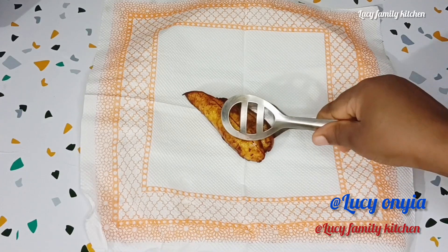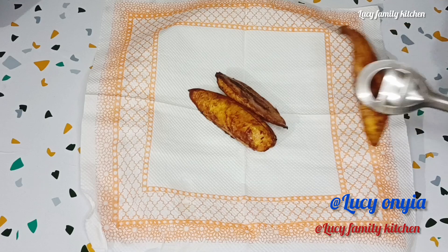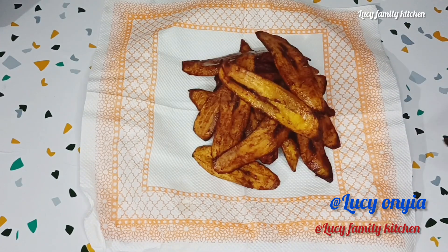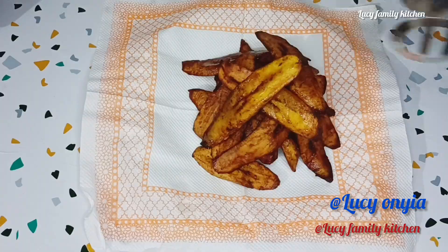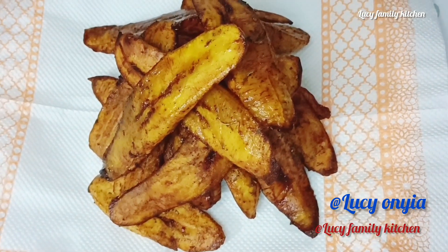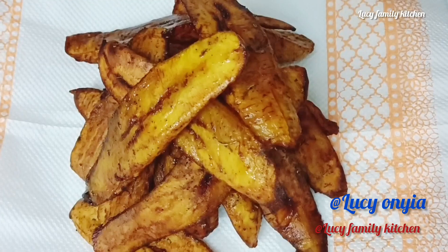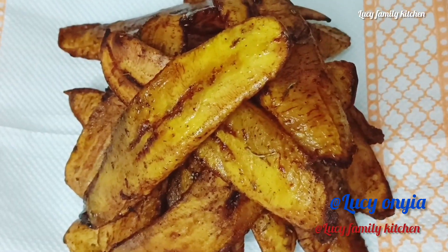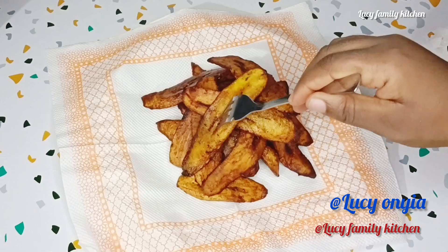You can serve this fried plantain as breakfast alone, or enjoy it with fried egg or rice. If today is your first time coming across my channel, don't forget to subscribe and follow me on my Facebook page. Do like and share this video. See you all in my next video — have a wonderful day, bye!